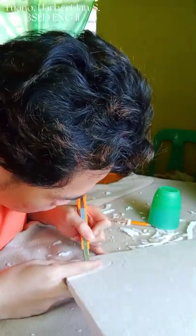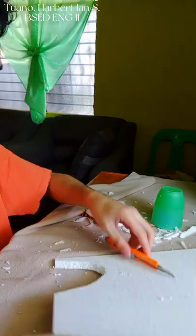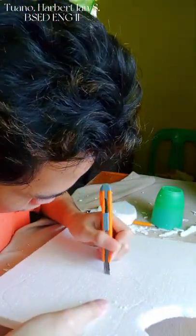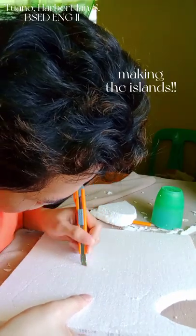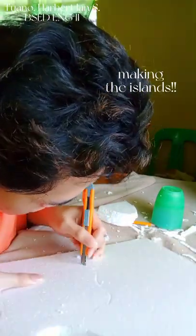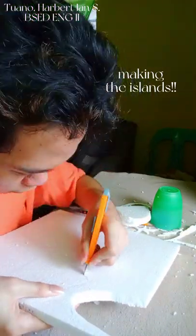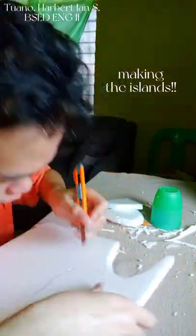Hello, in this video I am going to show you how I made my diorama, which is the island of Crete from the story Daedalus and Icarus. So as you can see, the first thing I did was cut the styrofoam into a shape of an island. I actually made two islands here — one is a bigger one and one is a smaller one.